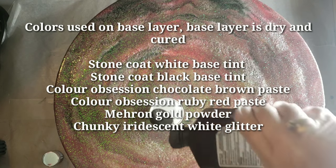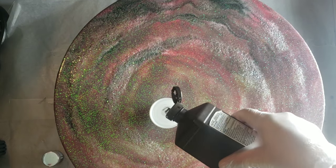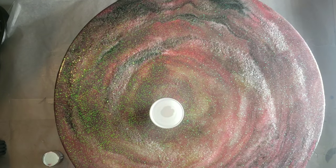Today I'm going to be adding a second layer to this piece. These are all the colors I used on the first layer. I didn't like how it turned out, so I'm going to try to turn it into something beautiful.